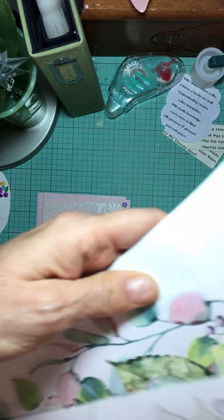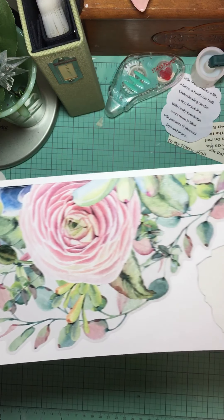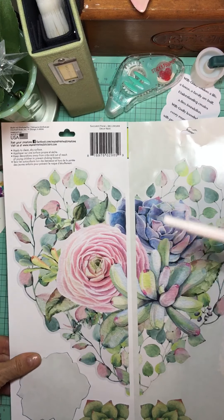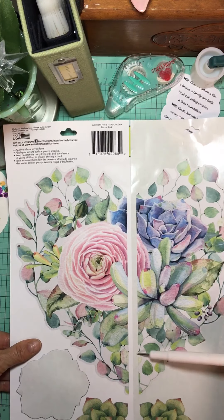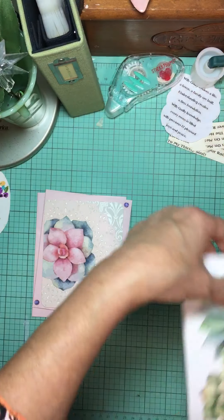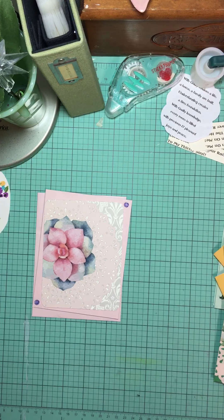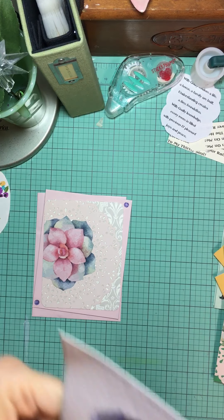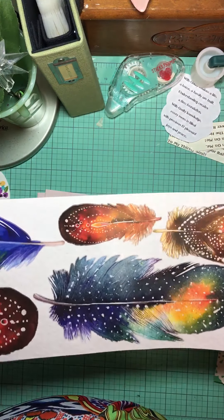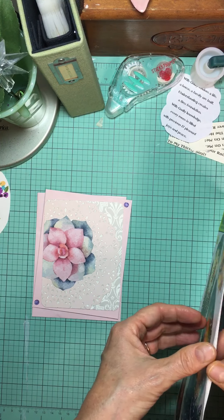When I say Dollar Tree, you get a double-sided vinyl set of stickers — two sides for a dollar. This one came with roses on it and basically I used the roses. There were other elements on it too and I haven't figured out how to use those yet, but it's only a dollar and you get two sides.